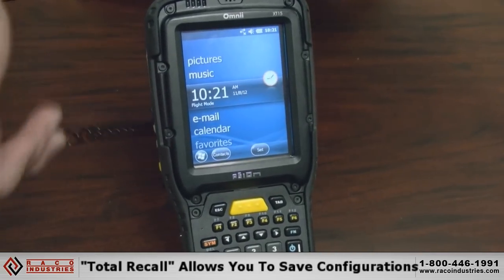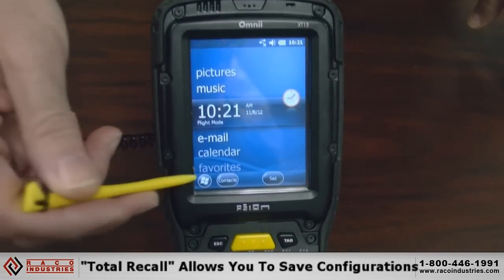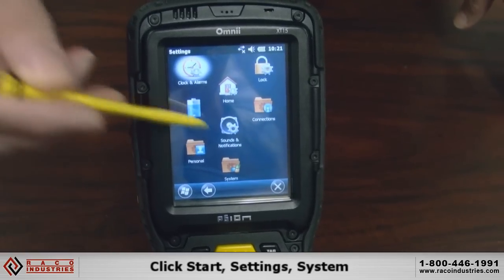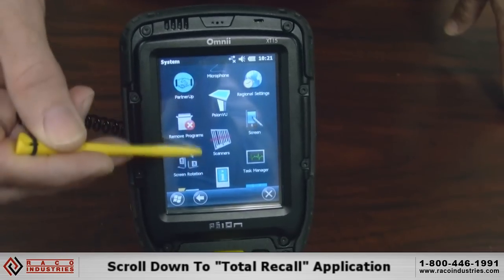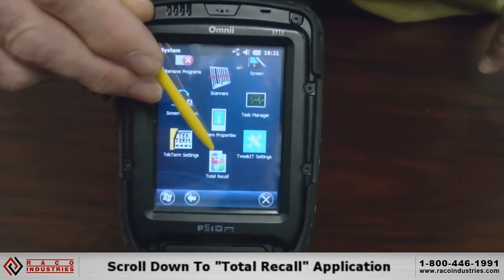One of the features we have is the Total Recall, which enables you to save the configuration of your device. To get into Total Recall, you would go into Start, Settings, and then System, and then scroll down to the Total Recall application.